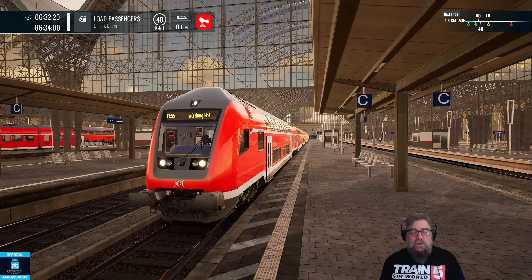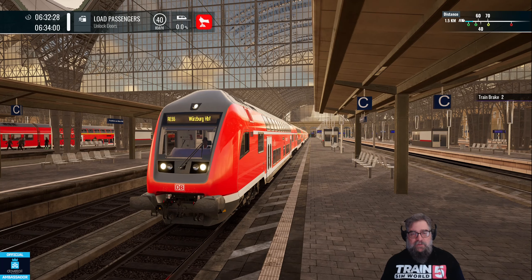G'day viewers, how you doing? We're going to do a setup and drive for the Dosto 766.2.